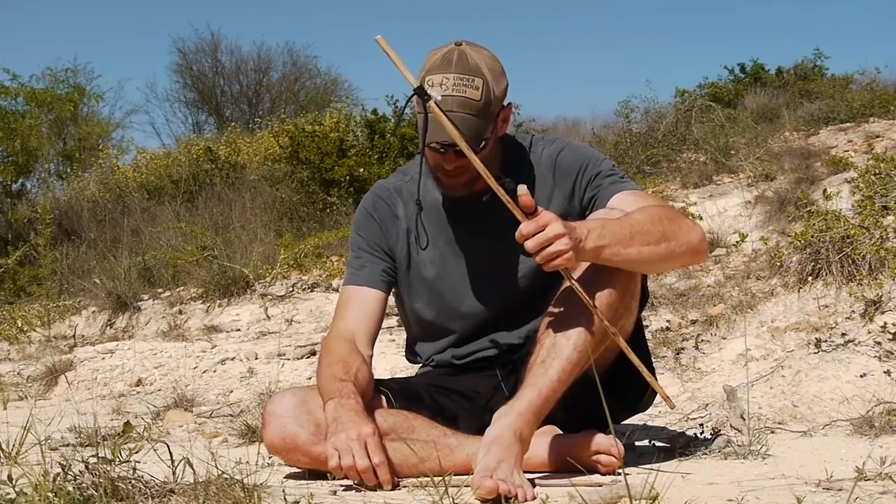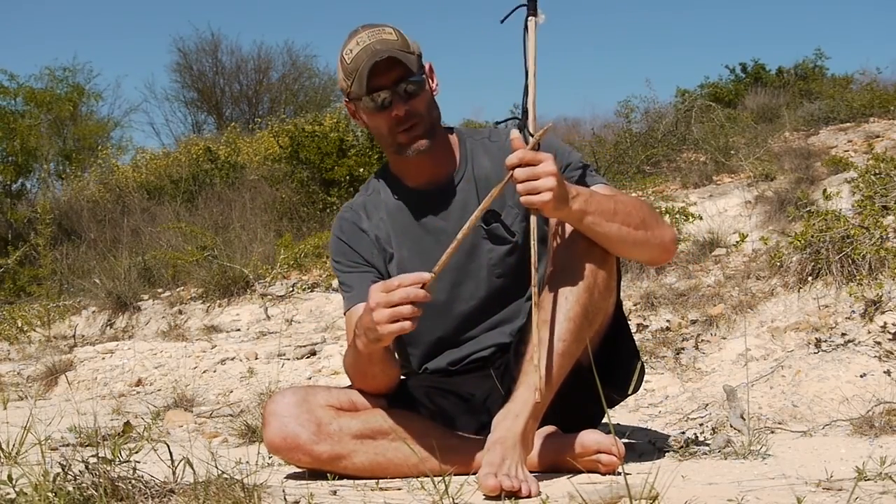You also need a spindle that's about two feet to two and a half feet long. Let me go ahead and explain what we've got with the fireboard.